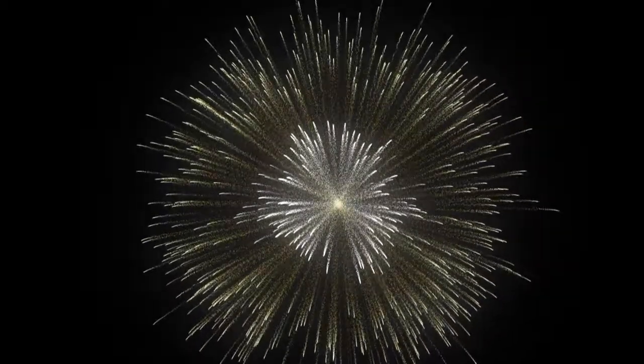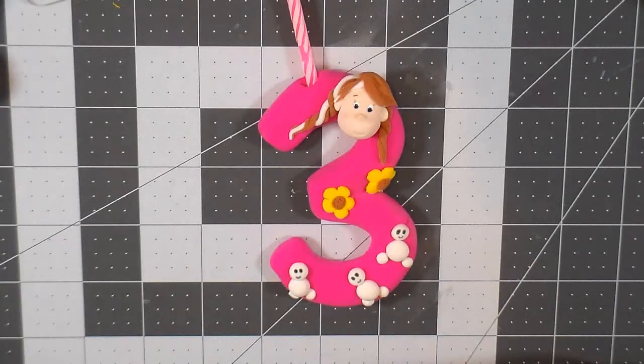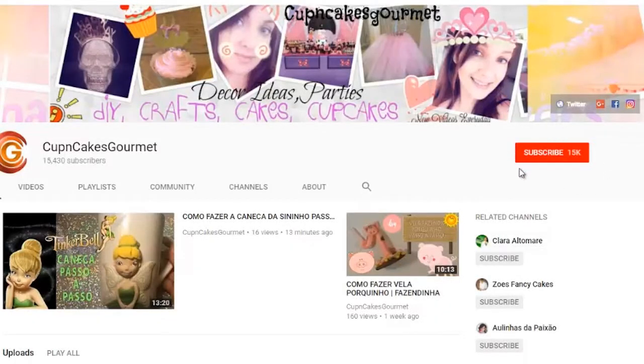Hi guys, this is Danny from Cup and Cakes. Today's video we're gonna make this little Frozen Fever candle. Before we forget, don't forget to subscribe to my channel and press the bell button, because if you don't press the bell button you're not going to see my new videos on your home page — so if you do that you're gonna be the first one to know all the new videos coming.